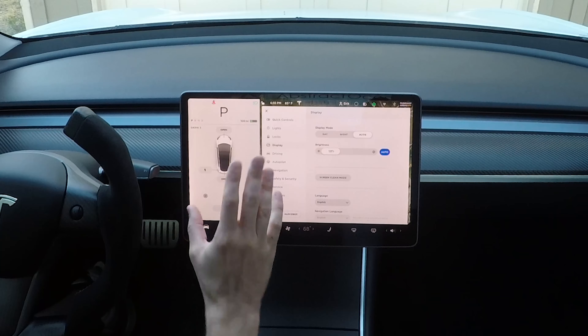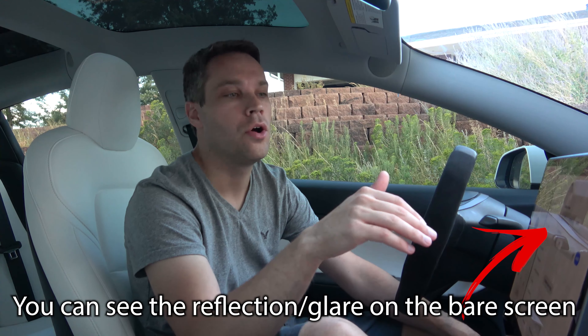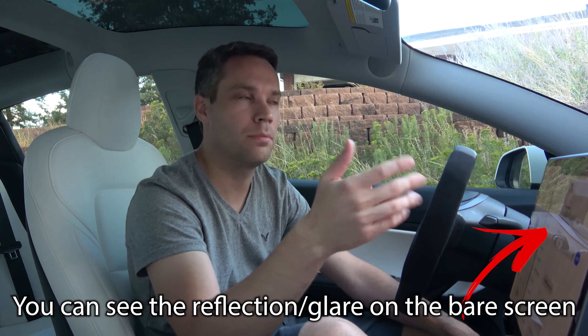I don't like fingerprints on my cell phone, I don't like them on any screen for that matter. Another thing I'm not a huge fan of is I tend to get a lot of glare on the OEM screen, whether it be the sun coming in or even at night from streetlights. I get a lot of glare and I get the fingerprints. There's got to be a solution to this, right? Well, lucky for us, there is.